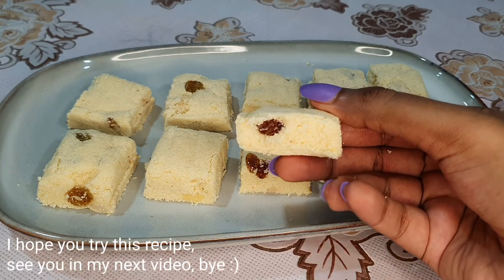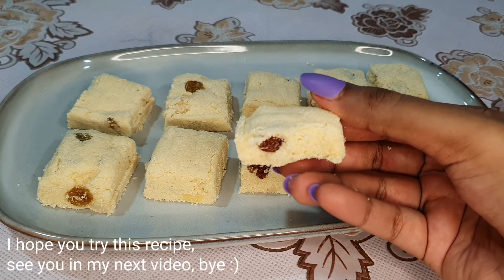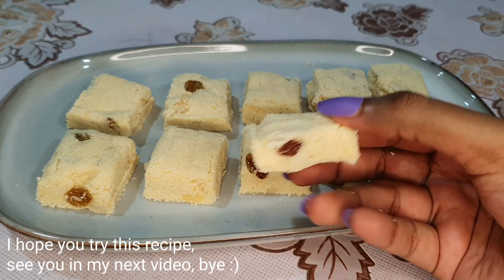If you want to eat it in a few minutes, I will see you in the next video. Bye!